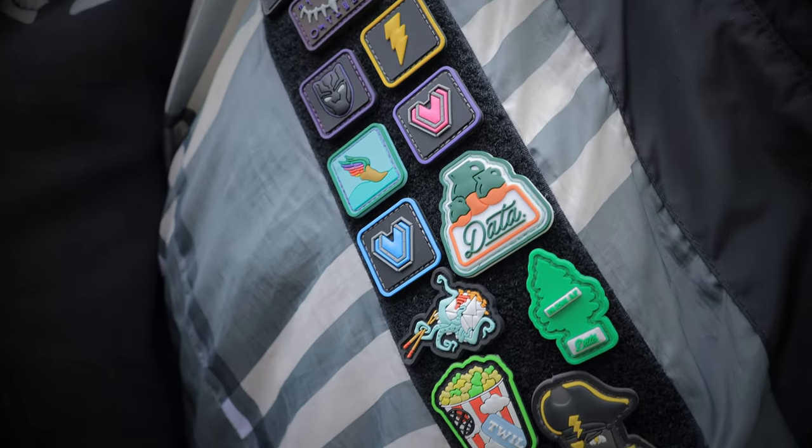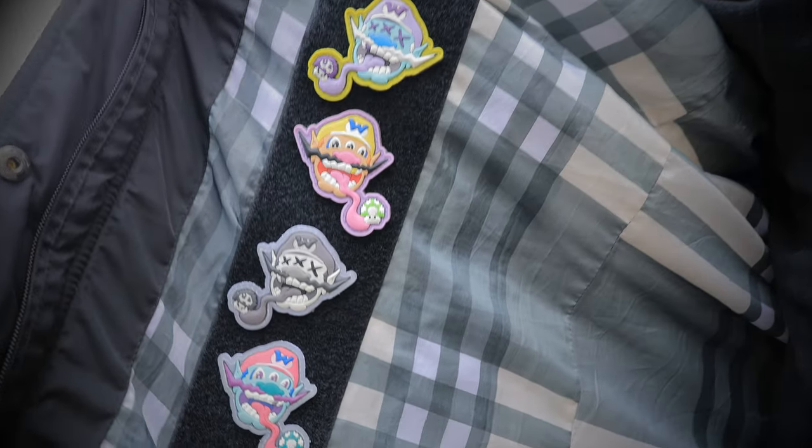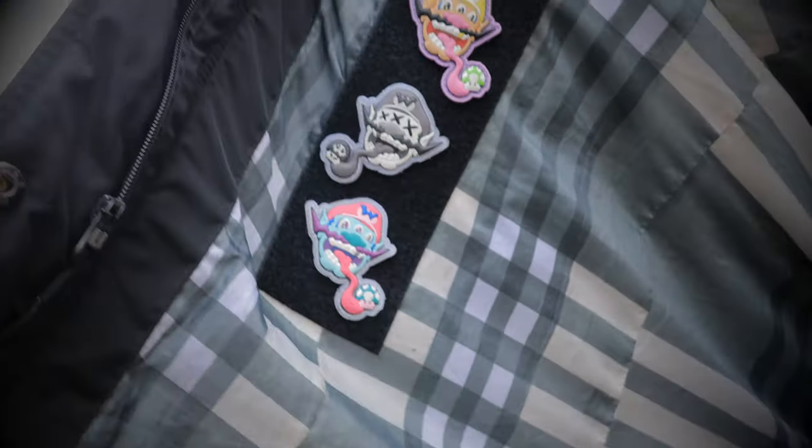Psst! Hey you. Yeah, you. I heard you're looking for them R.E.s. I got them Ranger eyes, homie. You looking for that Datacrew Nunu? I got that Smash Brothers Weirdo Wario, too. You just tell me what you're looking for, fam, and I... Aw, it's the Digital Millennium Copyright Police! Get out of here!